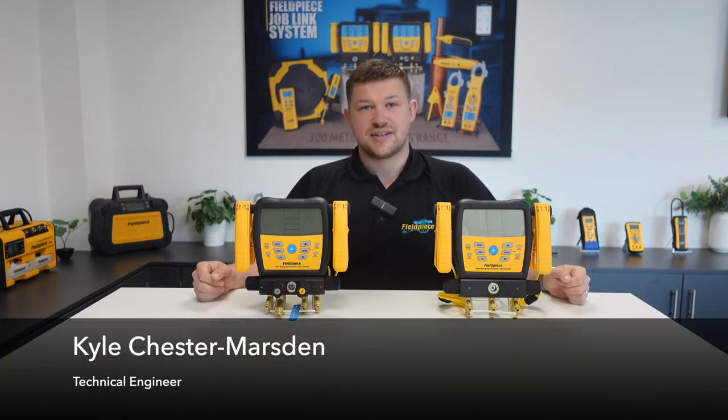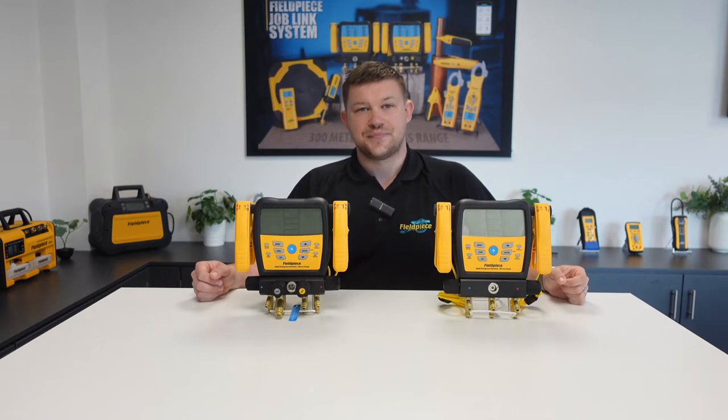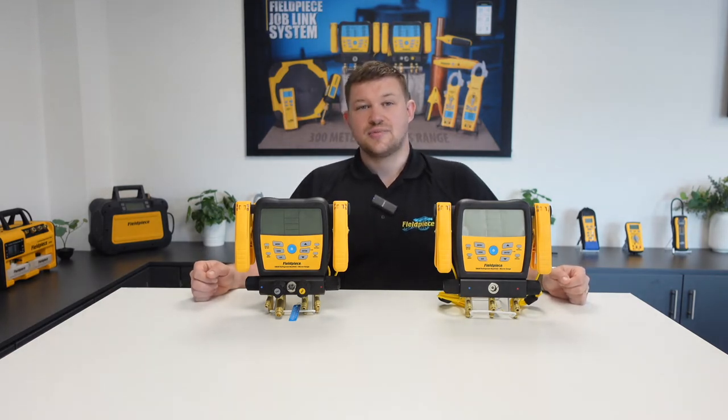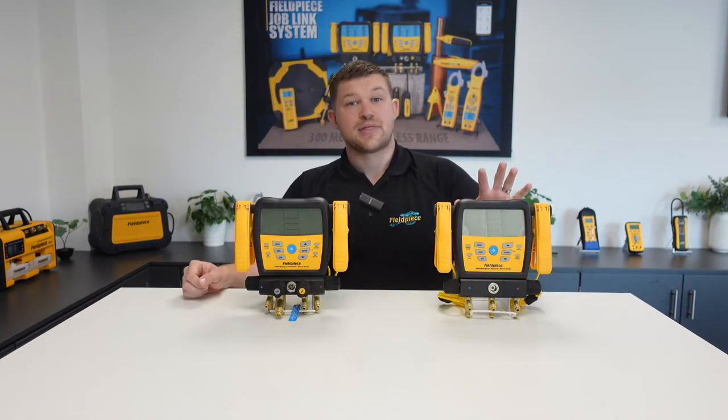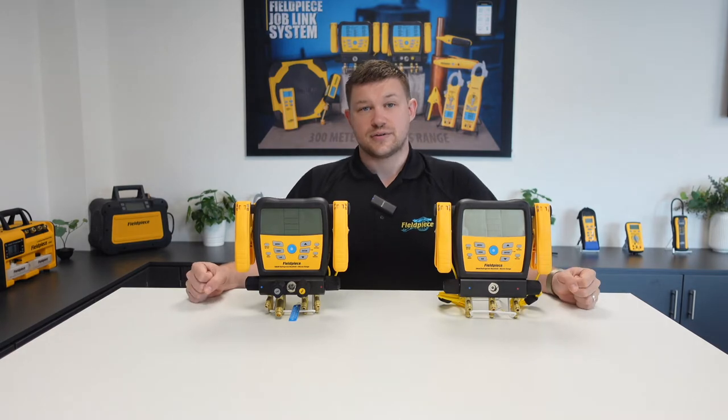Hi, my name is Kyle Chester-Marsden and welcome to our How-To series here at Fieldpiece Instruments. Today I'll be showing you how to utilise the high and low vacuum alarms on the Fieldpiece SM480V and the Fieldpiece SM380V digital manifolds.